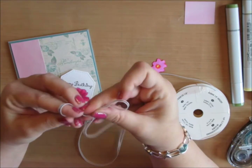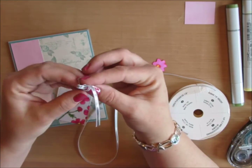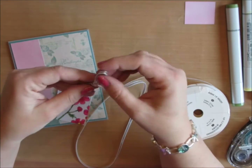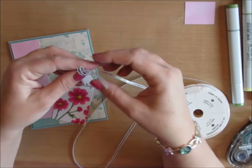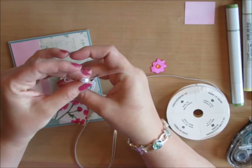Then I'm going to take a piece of silver ribbon, make bunny ears, and wrap them around each other to make a bow. I just love the sparkle and shimmer and shine in this ribbon from Stampin' Up.